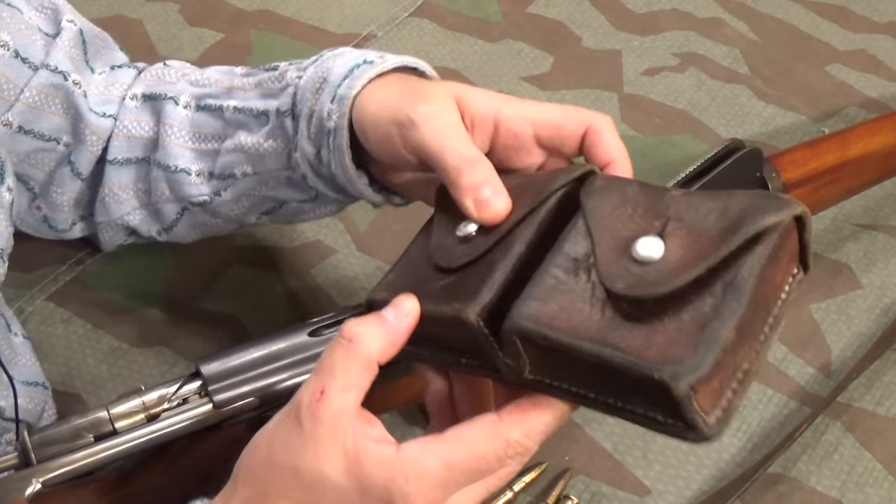The front sight is a barleycorn with a flat top — again, not atypical for the era — and is dovetailed into a slot so that it can be zeroed to the individual soldier. Swiss being a nation of marksmen, this is very important stuff.